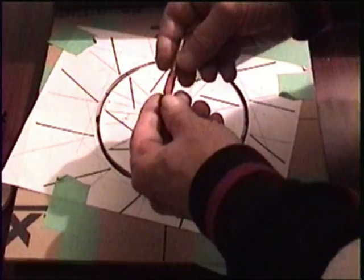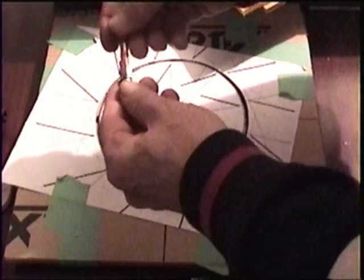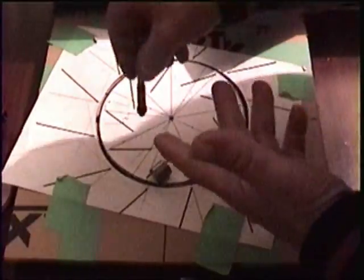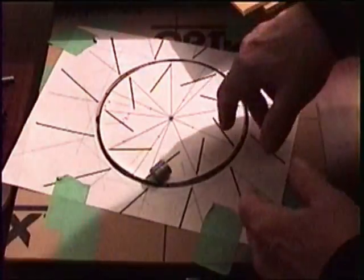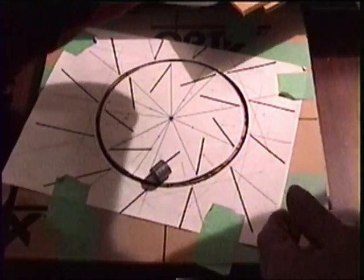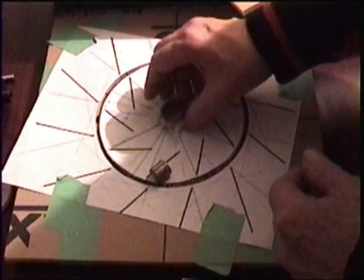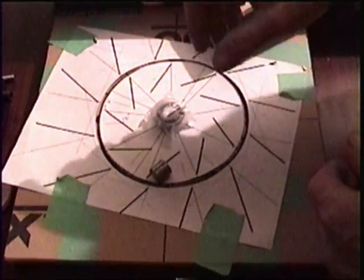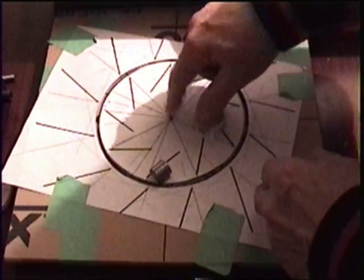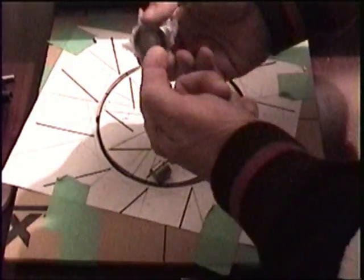I have a quarter inch router bit, but it's for doing arborite along a kitchen counter and there's a bearing on the bottom — it won't cut the hole that I need. So I have to get a different router bit. In my center I've got a five-eighths inch rod that I'm using to rotate, so this hole has to be cut out to five-eighths so that the rod can go through and fit the bearings.